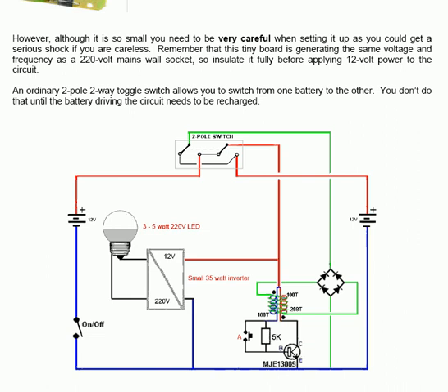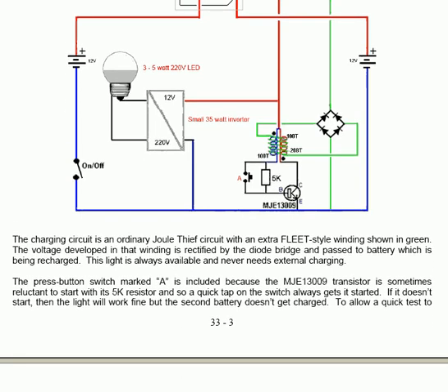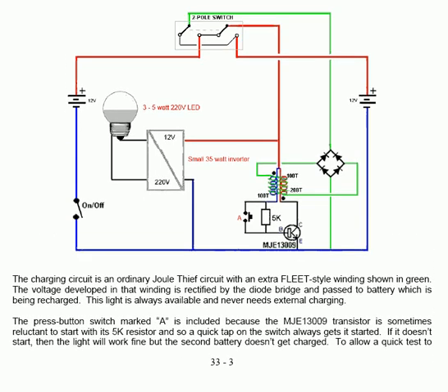The extra winding around the two main coils is a type used in the FLEET style of operation, as you will see elsewhere in the literature. The diode bridge rectifies the output to pulsing DC and that is then passed to the battery which is being recharged.